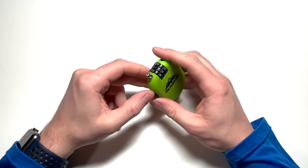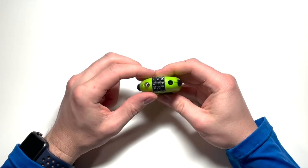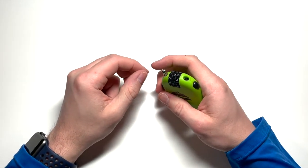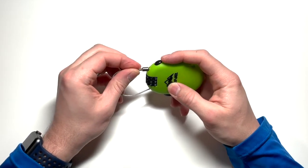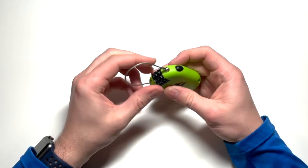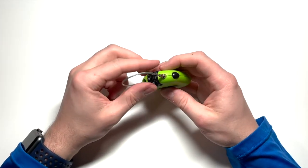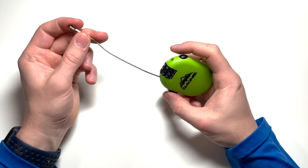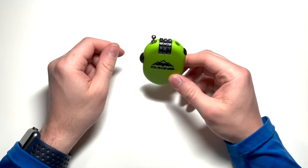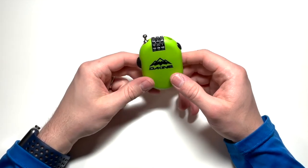To change the code, push the mechanism in, set it to whatever you want — for example, one-two-three — then pull back out and the code is now one-two-three. If I plug the cable in, it pops straight back out. Change it back to our old code of zero-one-two and it is now locked — won't work because we changed the code. Back to one-two-three, push the button, it pops out, retracts back into the lock, and into your pocket it goes.